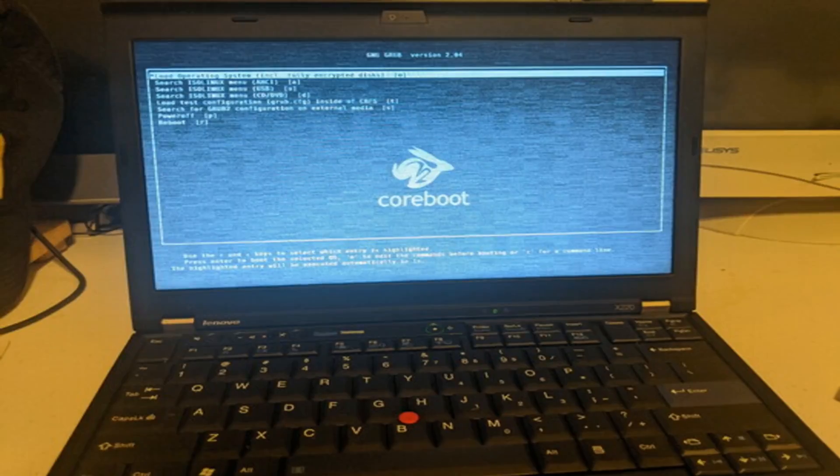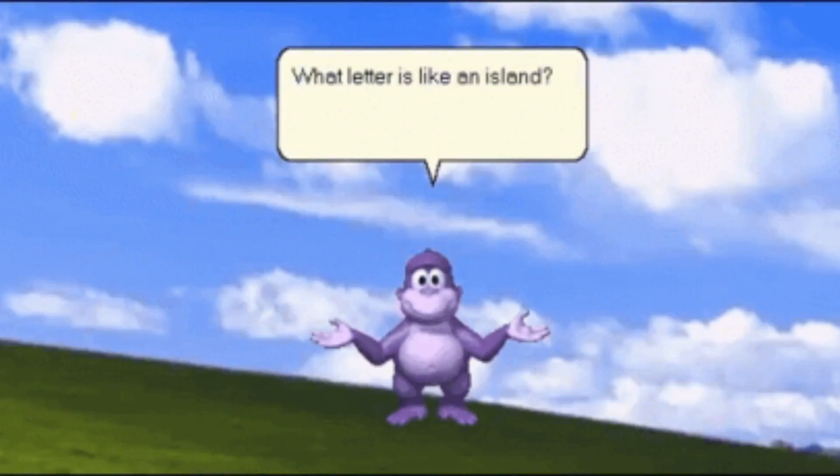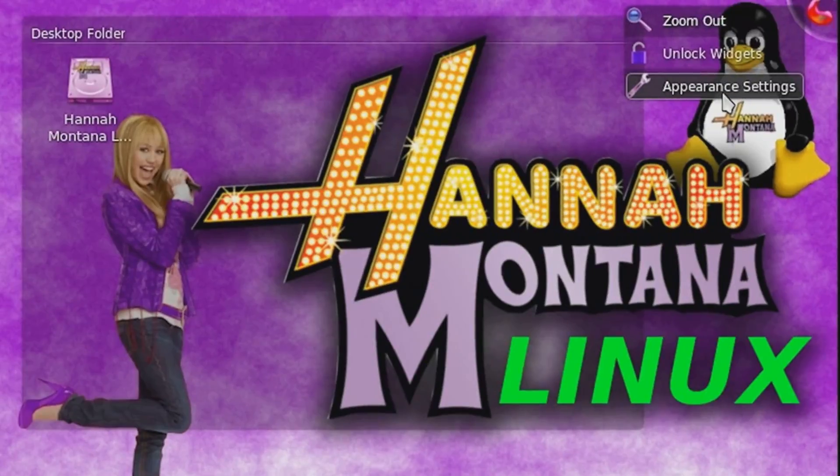I should probably fill you in on a little backstory first. Recently I've been fixing or refurbishing eBay parts units and then reselling them. I either put Coreboot or Libreboot on them and always do the repasting, and if it's a model I can't do that for, I typically just put the OEM or similar operating system on it. But recently I got an email from someone that wanted a spec'd out Coreboot X220, which I thought was going to be a fun build — and some parts of it were fun, and others were slight mistakes.